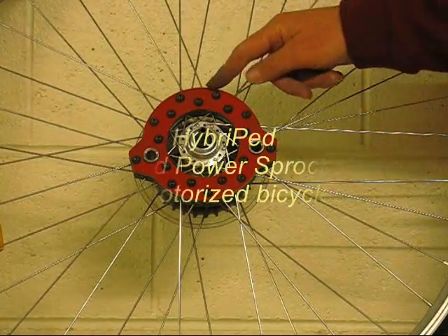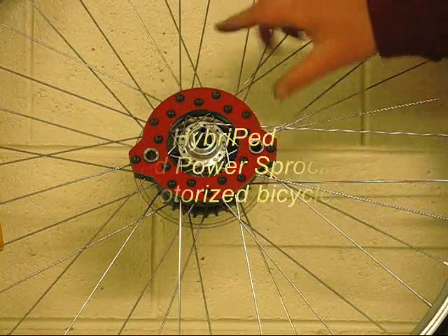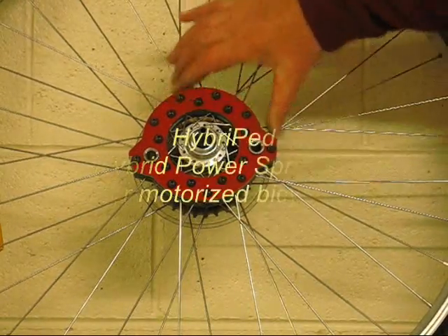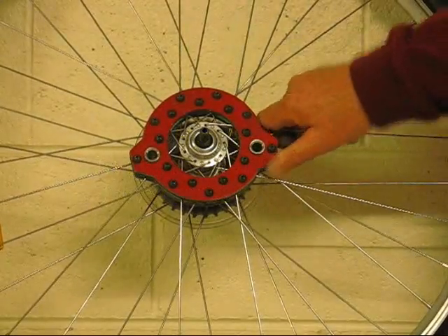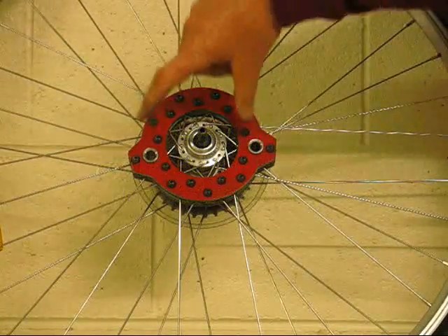At this point all of the bolts have been inserted and the nuts finger-tightened. The spoke fixture assembly can still slide over the spokes so that the coupling sleeves can be aligned with the coupling holes in the sprocket.